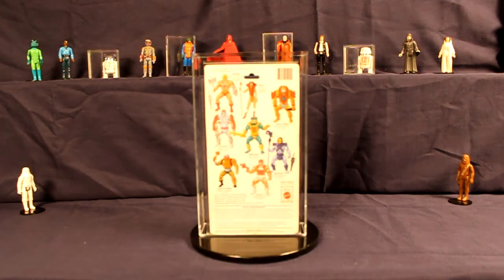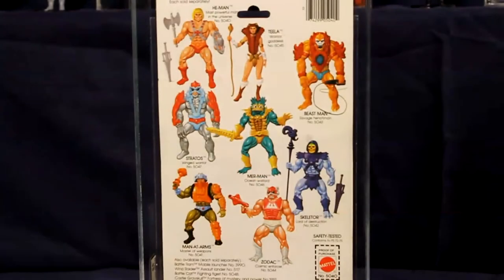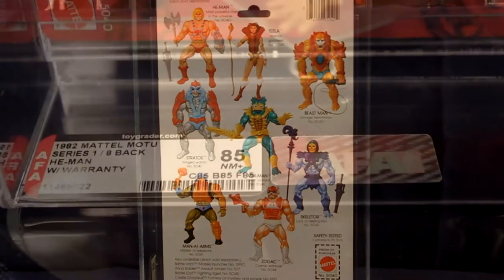On the reverse side, the card back shows an array of figures with a limited 90-day warranty on the bottom. The figures are all the original eight figures released under the line. Note that it features this very He-Man figure.